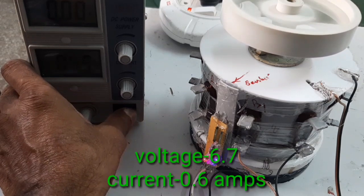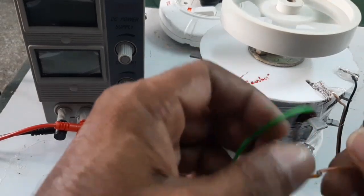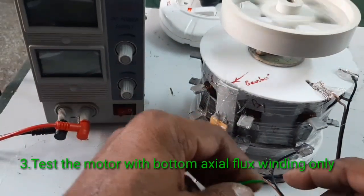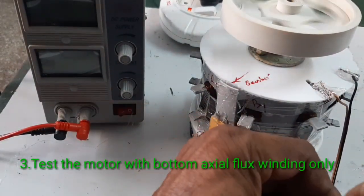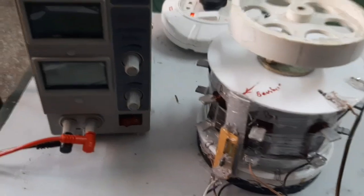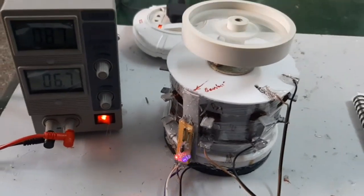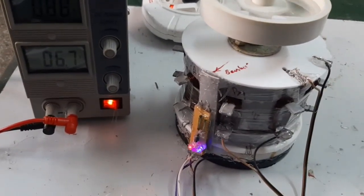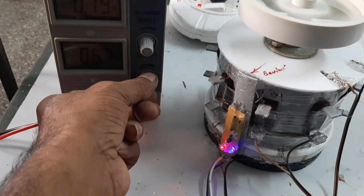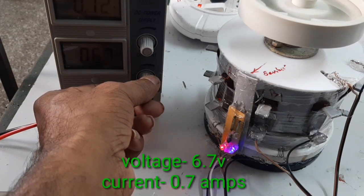Now I am going to connect the bottom axial stator. This is the bottom stator. Now I am going to start the motor. Here the motor is running. The current consumption is 0.67 A and the voltage is 6.7 V with a current of 0.72 A.